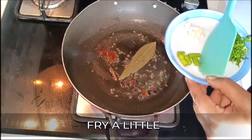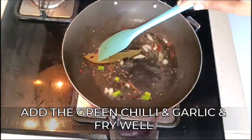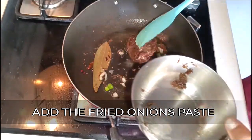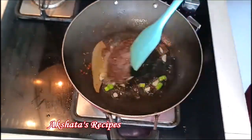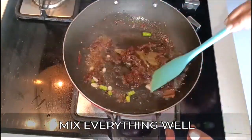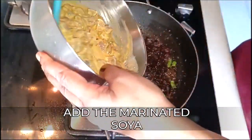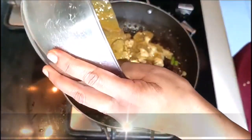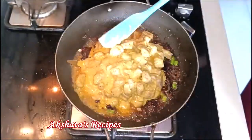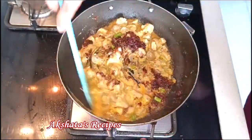Next we're going to add our green chili as well as the garlic and fry that well too. Once everything is fried we're going to add our fried onion paste and again fry and mix everything well together. Now once everything is mixed well together we're going to add our marinated soya and stir the entire mixture for about a whole minute, because there is curd or dahi in the marinade and we want to fry that really well.